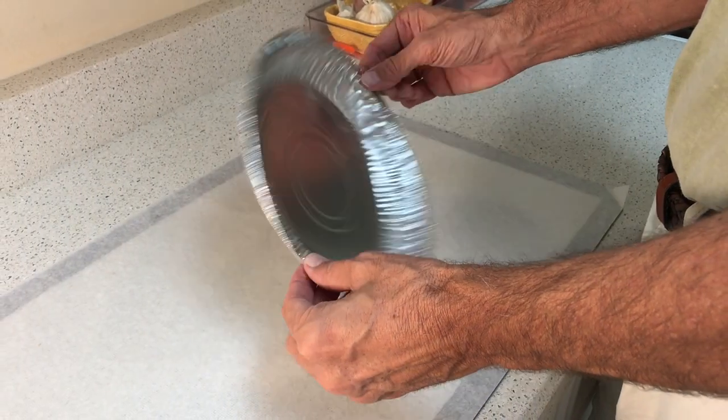Eventually I decided it was time to make peace with disposable pans so I could get on with my pie giving and stop worrying about my pans. And that's when I vowed to discover the secrets to a perfectly baked pie in one of these. Well, it turns out there are three keys. And here's the first.